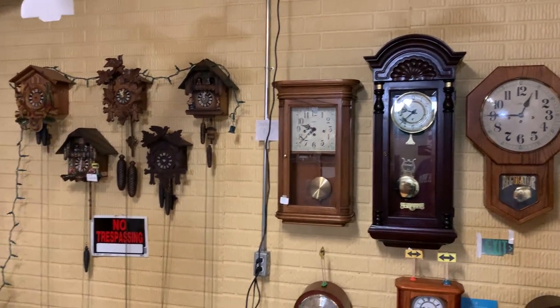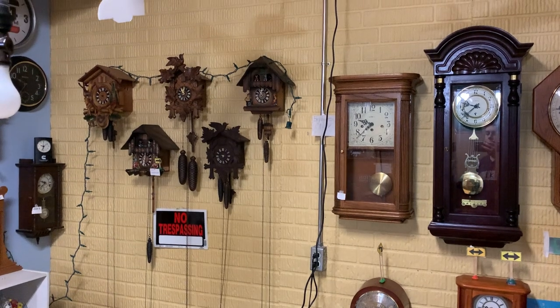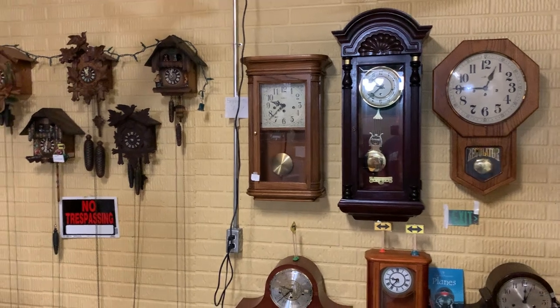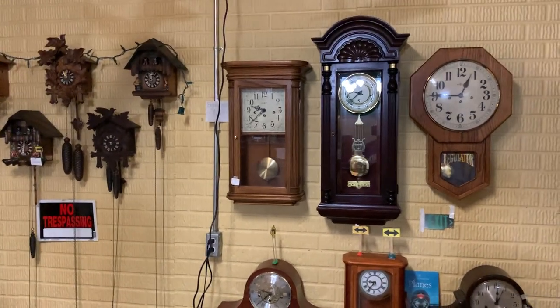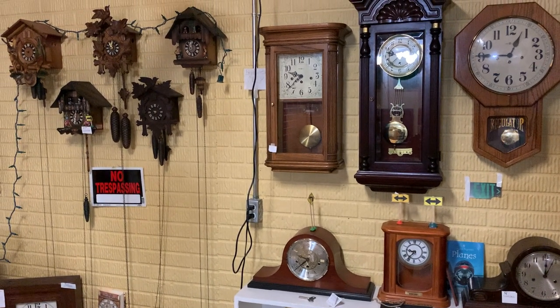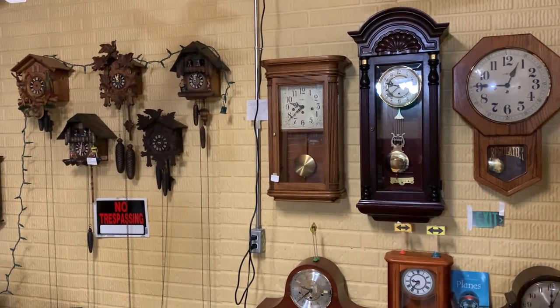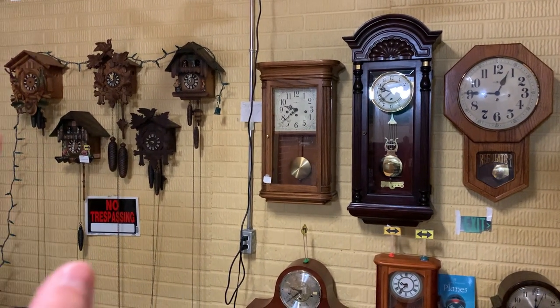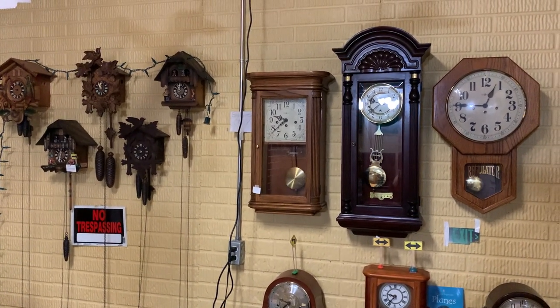As always, I think that's going to conclude this video. I think you guys know the outro deal by now. Subscribe. If you want to support ClockTV, like a video, subscribe if you can. Thank you for watching, stay tuned for more videos, and I'll see you guys later. Bye.